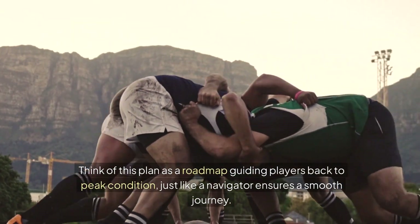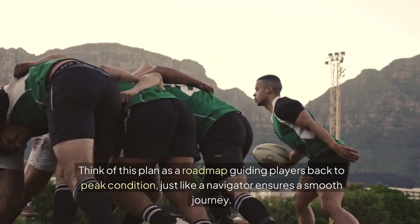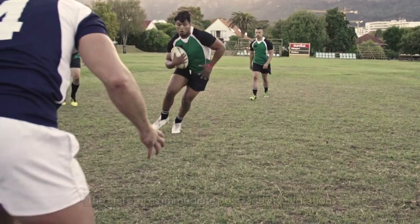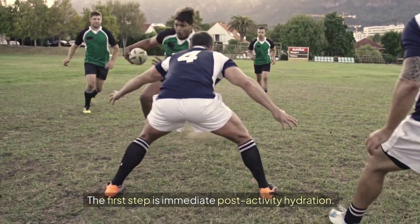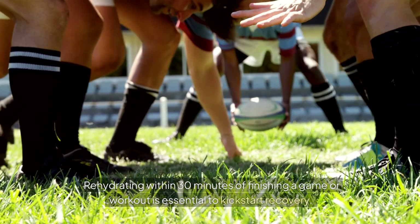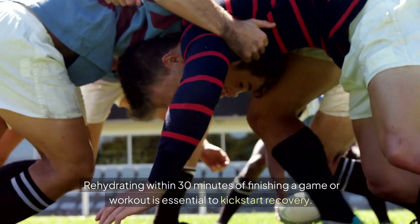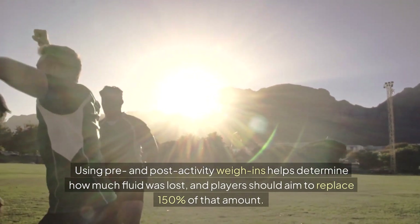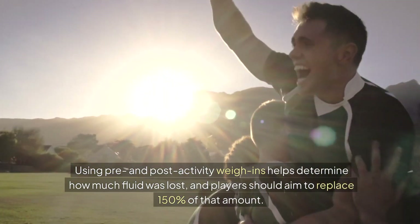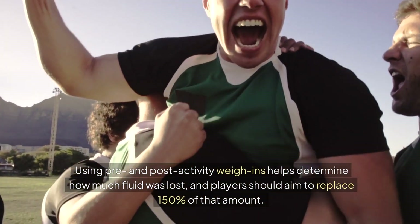Think of this plan as a roadmap guiding players back to peak condition, just like a navigator ensures a smooth journey. The first step is immediate post-activity hydration. Rehydrating within 30 minutes of finishing a game or workout is essential to kickstart recovery. Using pre- and post-activity weigh-ins helps determine how much fluid was lost, and players should aim to replace 150% of that amount.